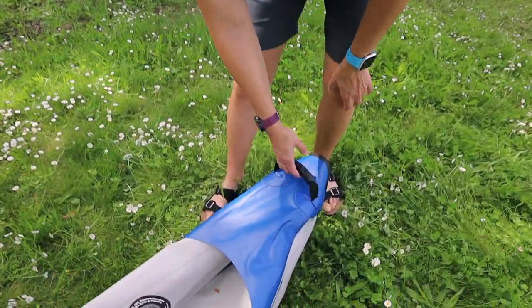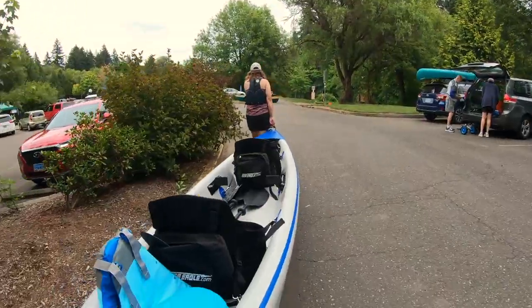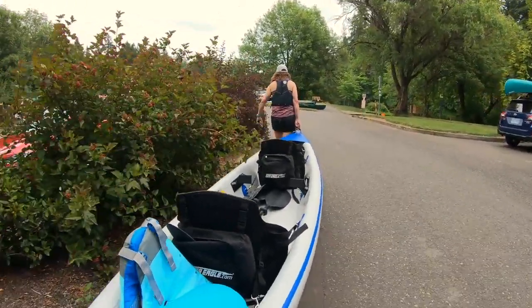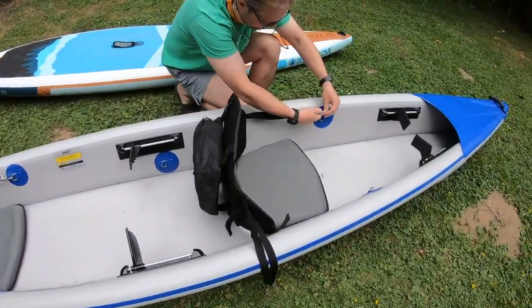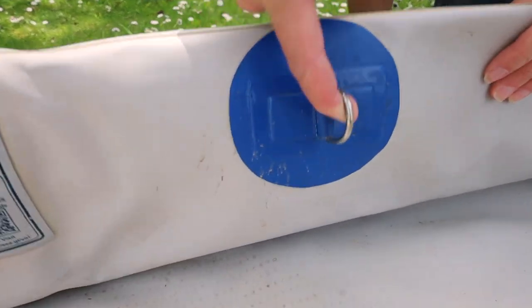The front and back of the boat have nice handles. They've held up really well — no holes. They have to support quite a bit of weight, so when you're loading up the kayak and walking down to the water, you're able to easily carry it. There are four D-rings for the seats to hook onto, with no wear and tear at all that we can see.